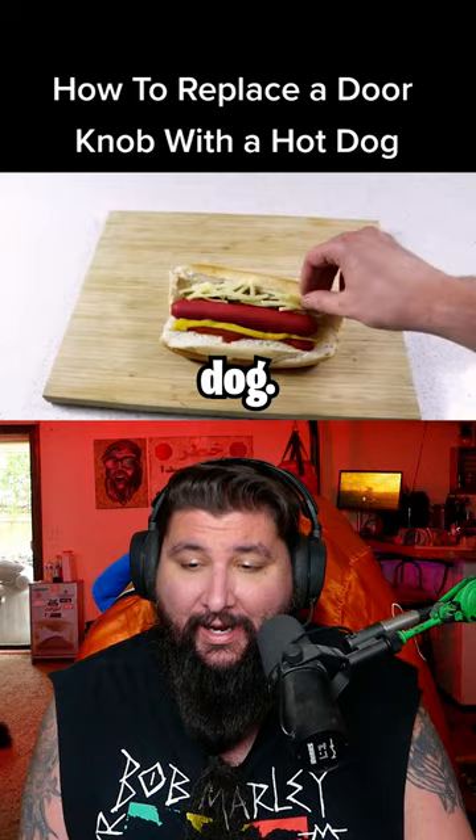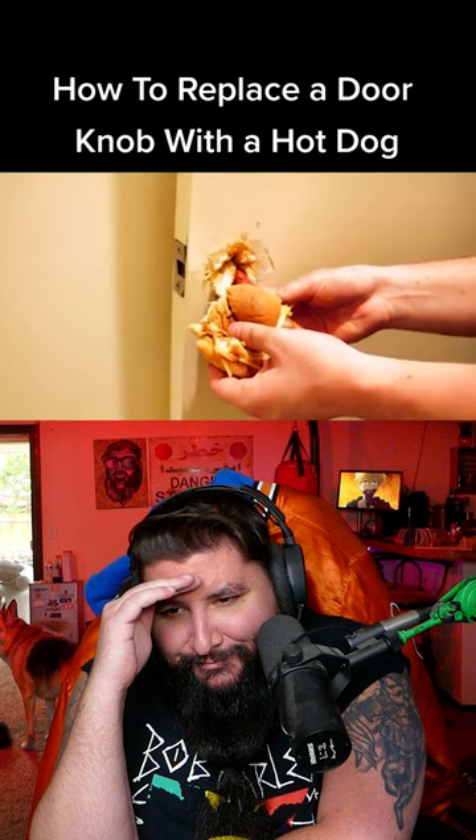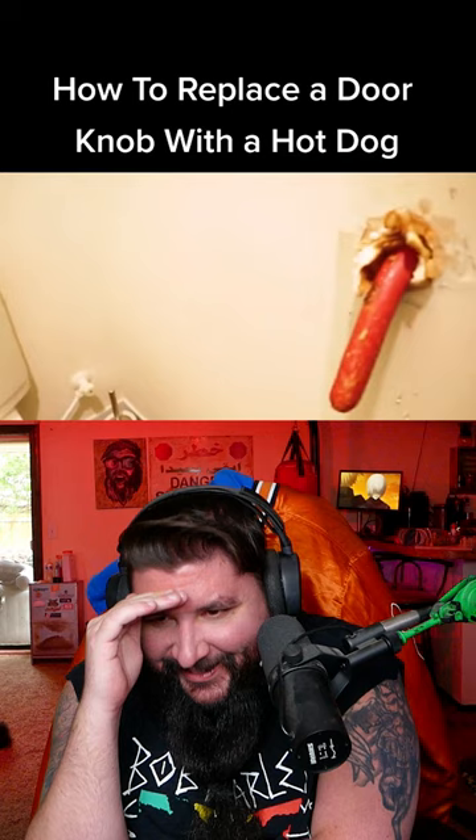We're literally making a hot dog. No, dude, stop, stop, stop. My god, he's spackling it too.